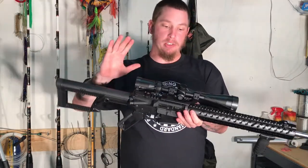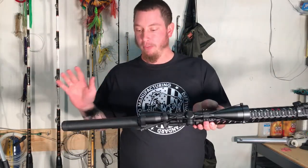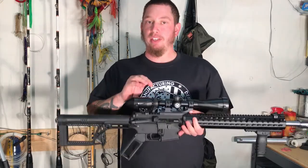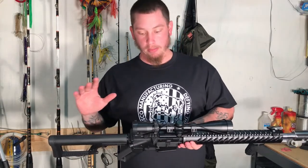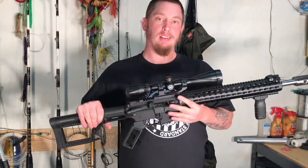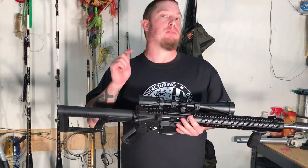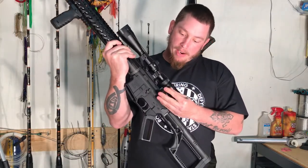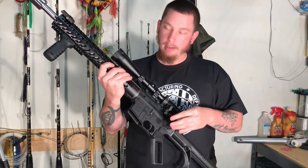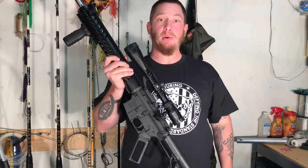We've got a Crossfire 2 Vortex scope here — this is a 4-12x44. I haven't done a review on this yet, but I will be doing one in the future. It's a pretty good scope and I will be doing a video on it. I went with 45 degree flip-up sights. These are actually from Dagger Defense and I also did a review on those, so that video will be down in the description.